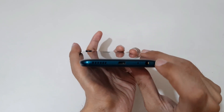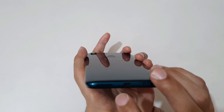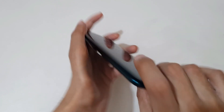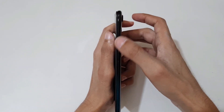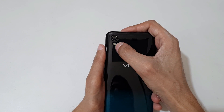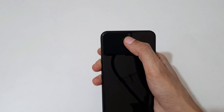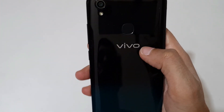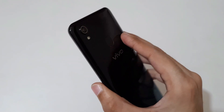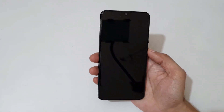On the bottom it has a 3.5mm headphone jack, primary microphone, micro USB port, and the main speaker. On the side we get the volume up/down and power on/off key. On the back it has a 13MP rear camera with LED flash, and on the front it has a 5MP front camera. You can also see the Vivo branding and the rear-mounted fingerprint sensor on the back.